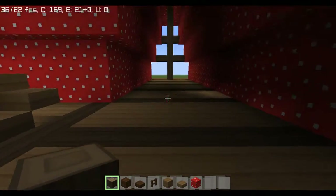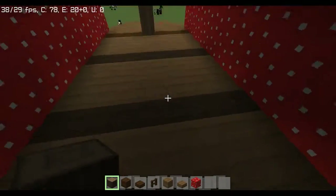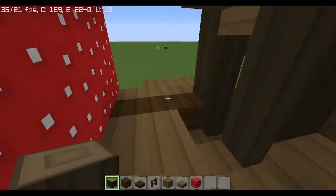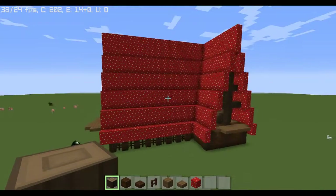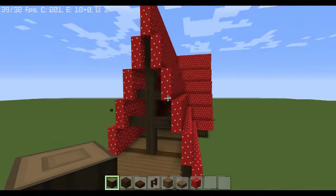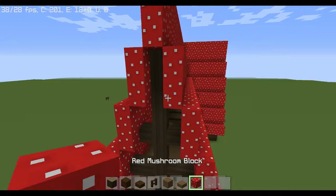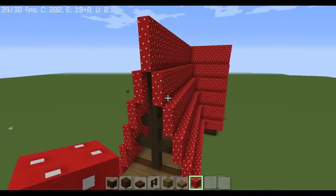Bats will spawn in here; mobs will spawn in here if you don't light it up. So just put a torch on each log piece as you go along. That's the house — you're done. If you're satisfied you can stop watching and go build it. If you want the extra details and tips, keep watching.